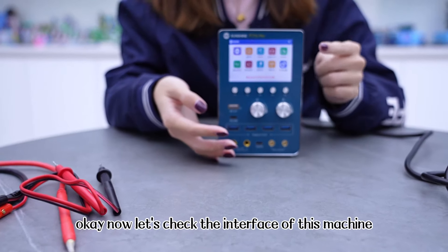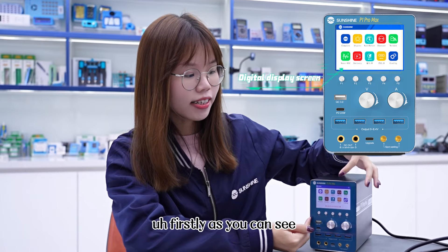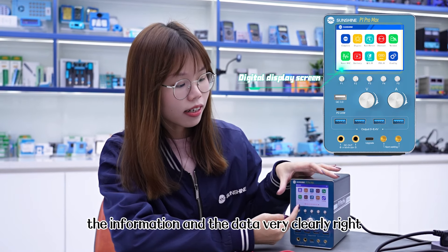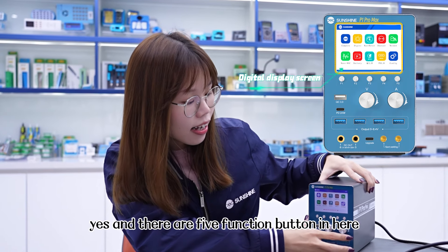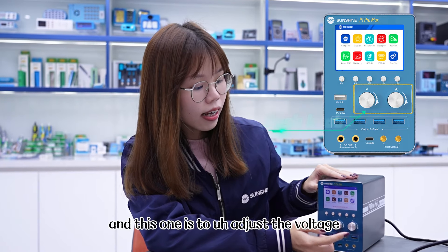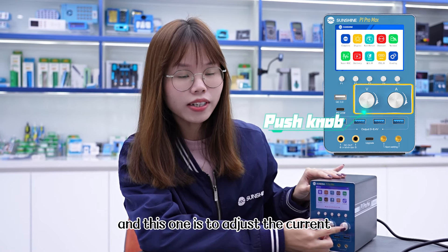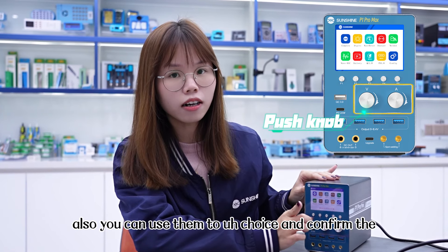Now let's check the interface of this machine. As you can see, this one is a digital display screen with 3.5 inch, so you can check the information and the data very clearly. And there are 5 function buttons here. This one is to adjust the voltage and this one is to adjust the current. Also, you can use them to choose and confirm the function.